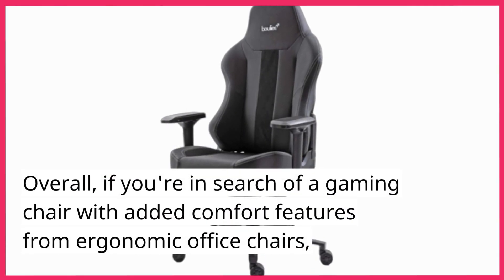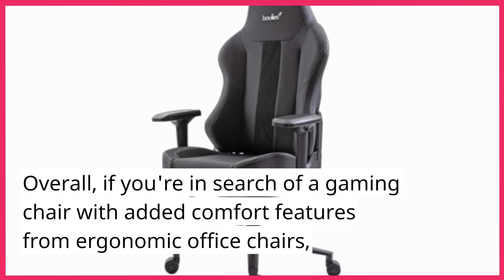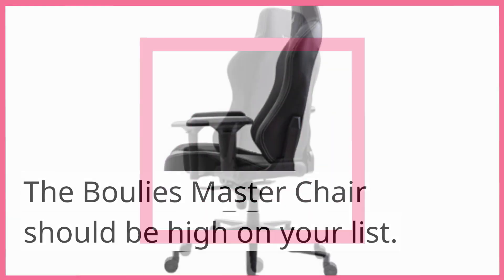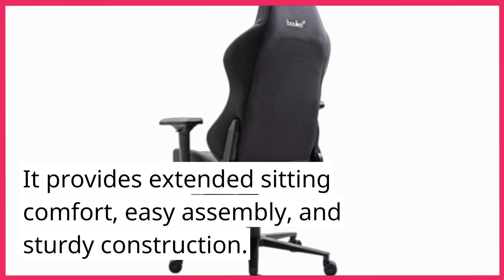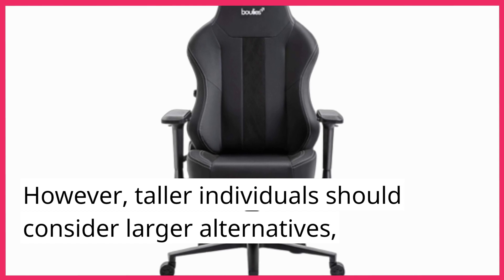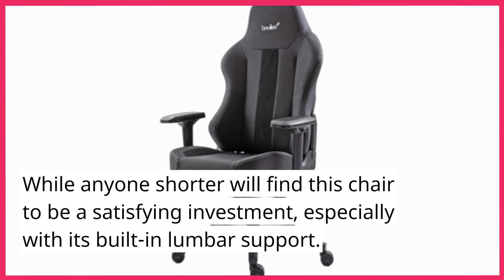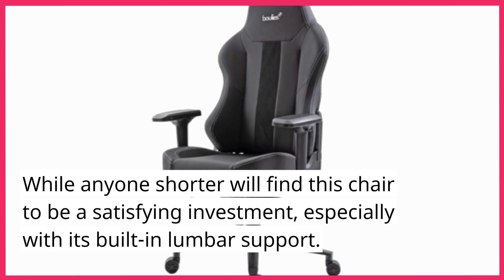Overall, if you're in search of a gaming chair with added comfort features from ergonomic office chairs, the Bully's Master Chair should be high on your list. It provides extended sitting comfort, easy assembly, and sturdy construction. However, taller individuals should consider larger alternatives, while anyone shorter will find this chair to be a satisfying investment, especially with its built-in lumbar support.